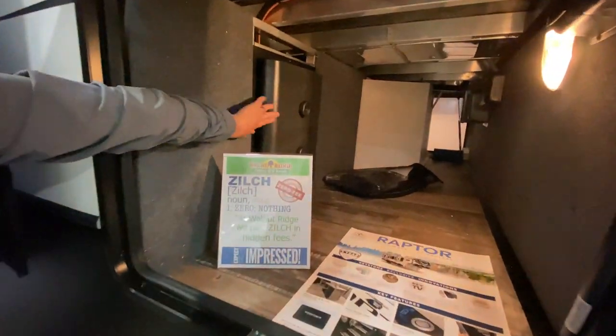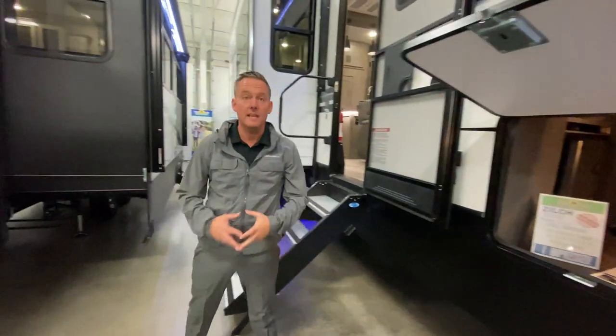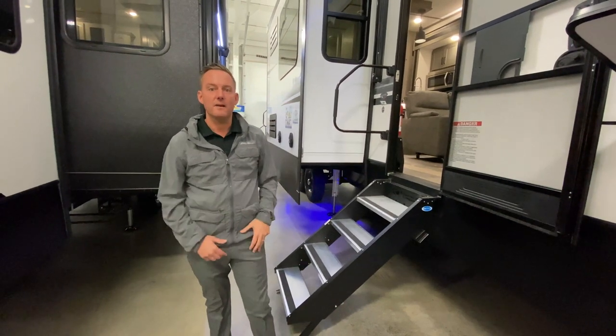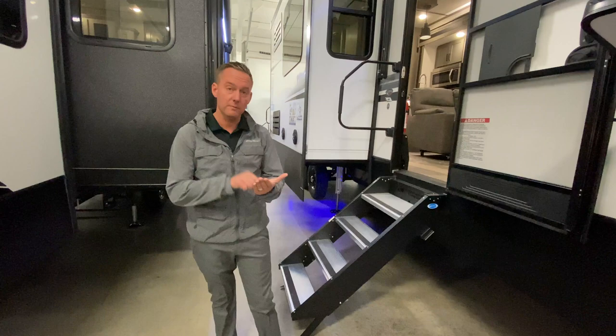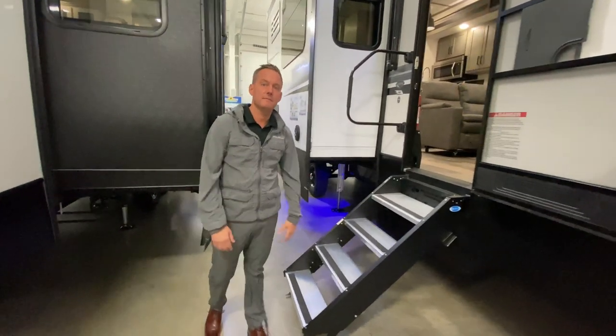This does have the in-command, as you can see here. Auto level — you just push a button and this guy's going to level itself. Let's say you're away from your camper and you're in town and a windstorm comes in — you can get on an app on your phone, push a button, and that awning will go in. So you don't even have to be near.